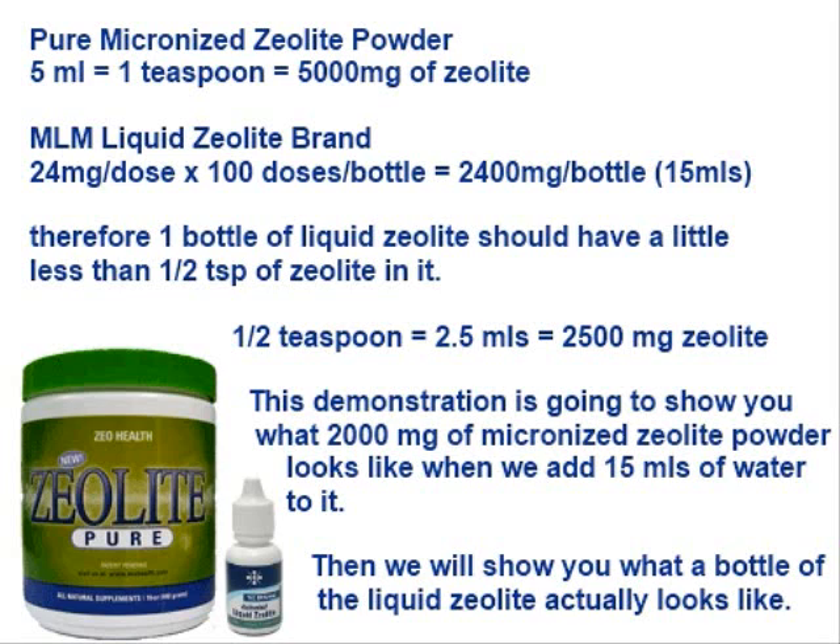The MLM liquid zeolite brand has 24 milligrams per dose, according to the label on the bottle, and 100 doses in a bottle, which means there should be 2,400 milligrams of zeolite in a bottle of liquid zeolite.